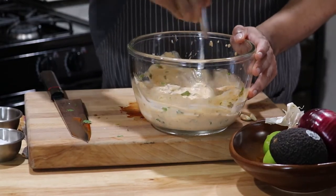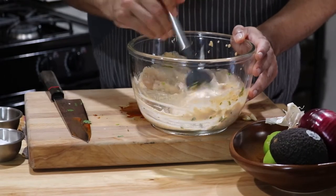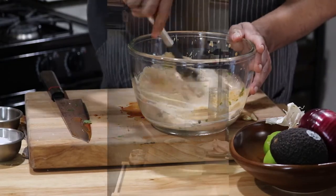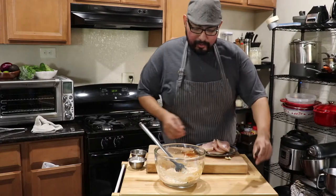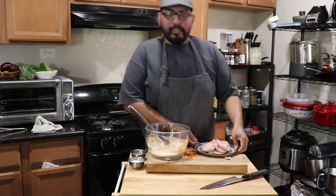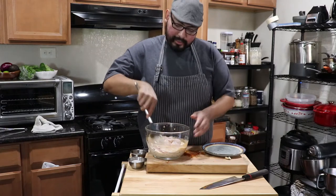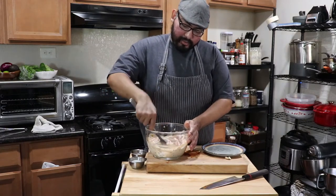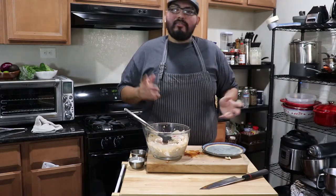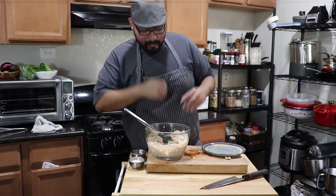Just splash in a little touch of salt. Alright guys, the marinade is pretty much done. The next step is to add your chicken to the marinade. The good thing about this marinade is that you can marinate the chicken the day before. I would suggest at least one hour, or better two hours — but overnight is even better. If you guys have the time, go for it.